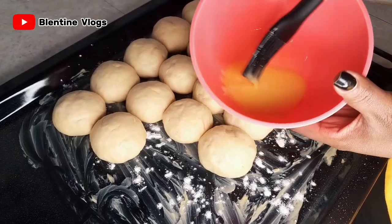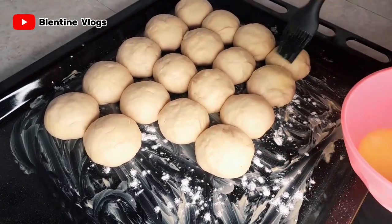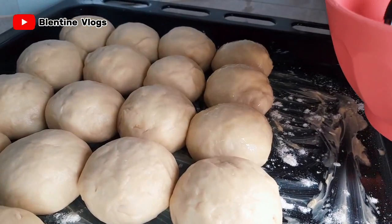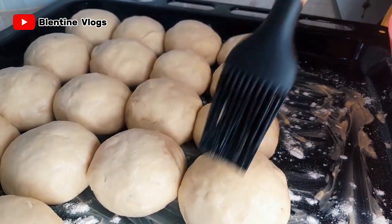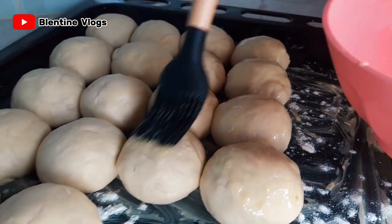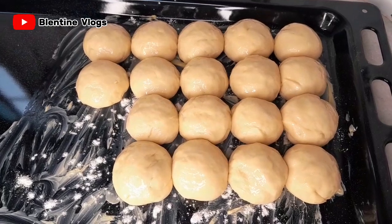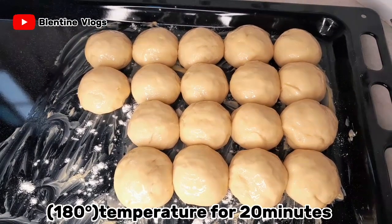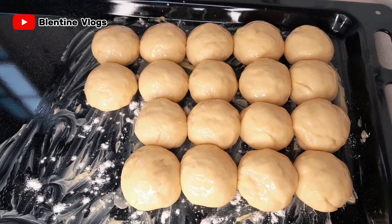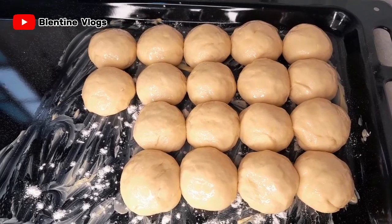Now I'm going to apply some egg wash on top, just to give them that nice color. I'm going to put them in the oven at 180 degrees for 20 minutes, and then we'll get them out. I'm putting them in a preheated oven — always preheat your oven first.